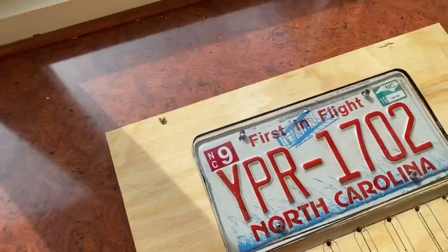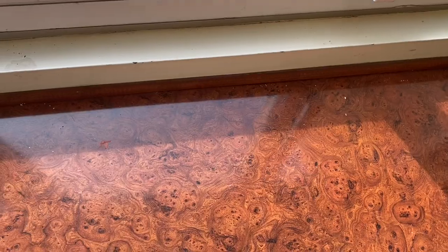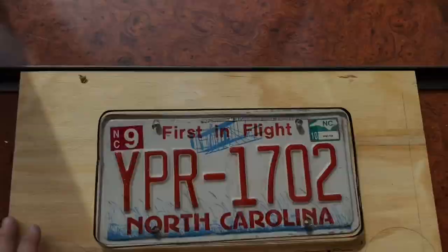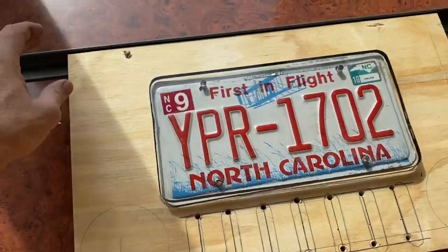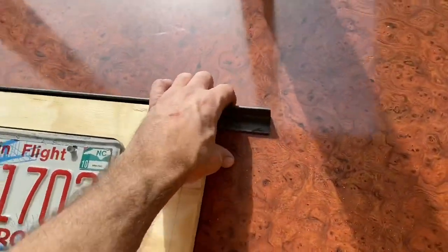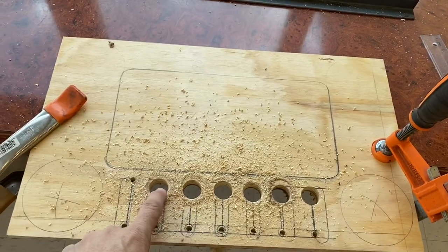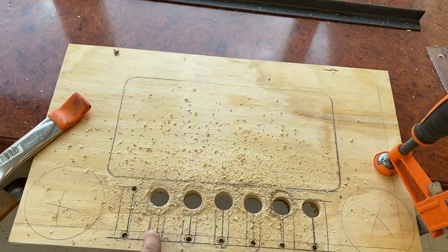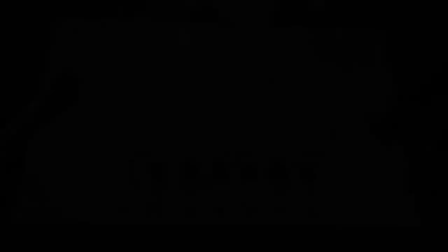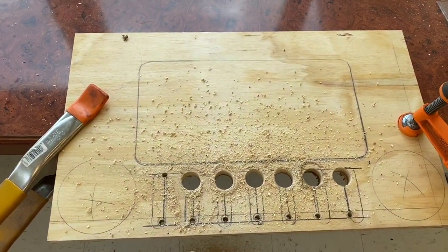At that point we're going to take our angle iron, get the measurements — 20 by 12 — and then weld that up to have a lip that'll go all the way around the tailgate table. I've been using the hole saw; we're going to cut a hole here and here, finish it up, and draw our lines for the grill so we can take our skill saw and cut that out.